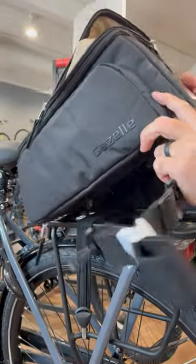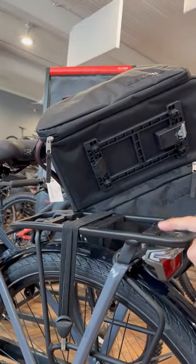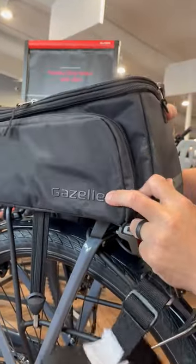How do you put the bag in in the first place? So this new bag has a mic adapter here, and it clips right in. You just line it up there on the bottom and then just push down and the bag is clipped in. That's awesome.